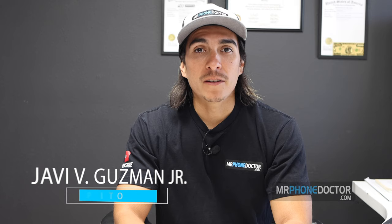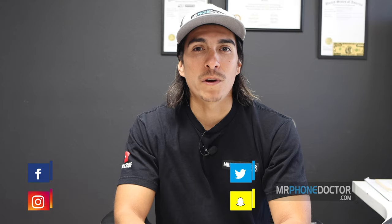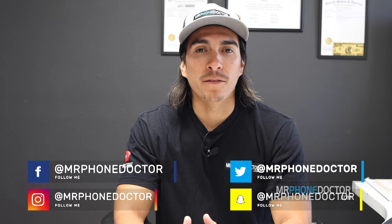Hey, what's up guys, I'm Javi Guzman with MrPhonedoctor.com and I'm going to introduce to you guys a new series that we're going to be kicking off weekly. I would like to cover simple tips and tricks that you guys can do on your devices at home, office, or wherever it is that you may be.